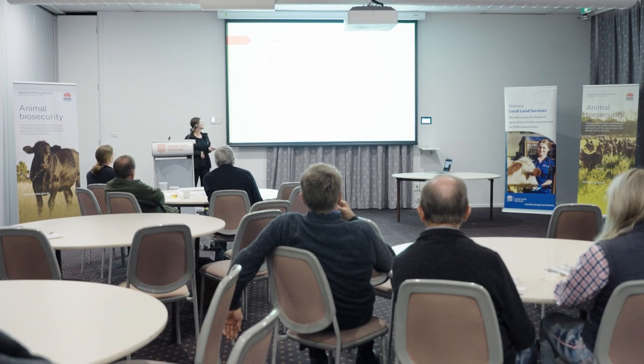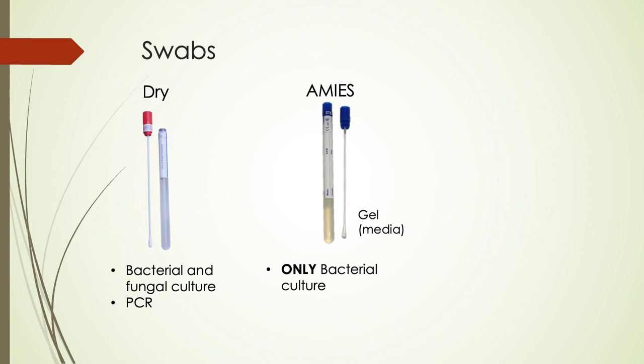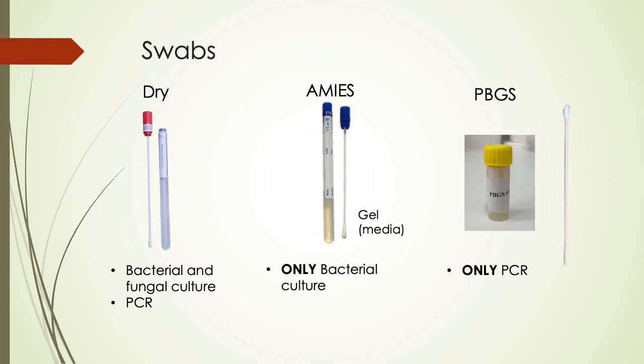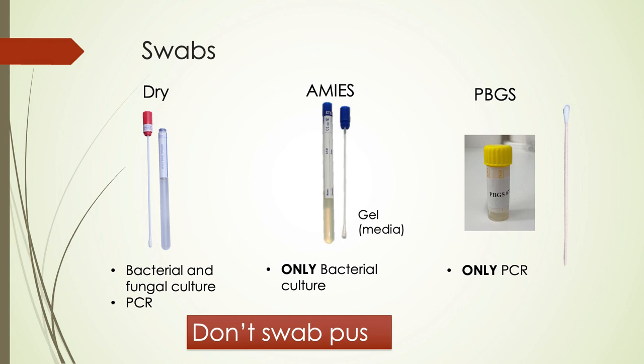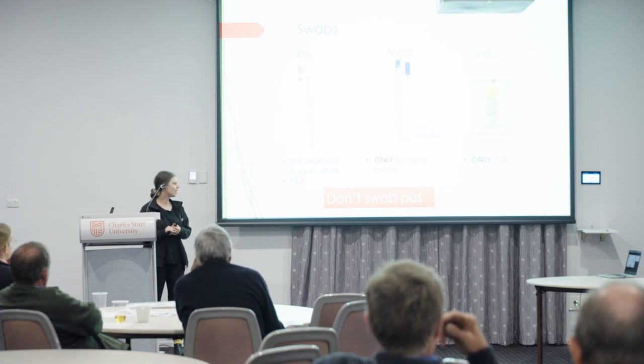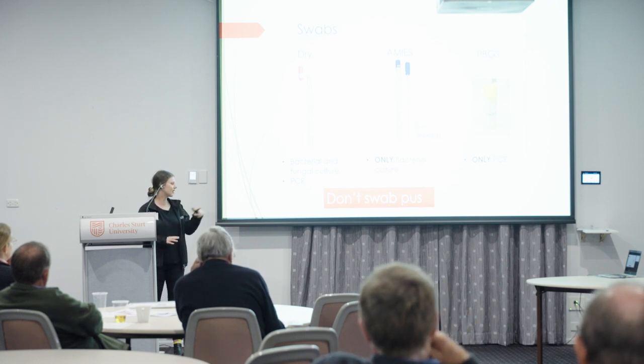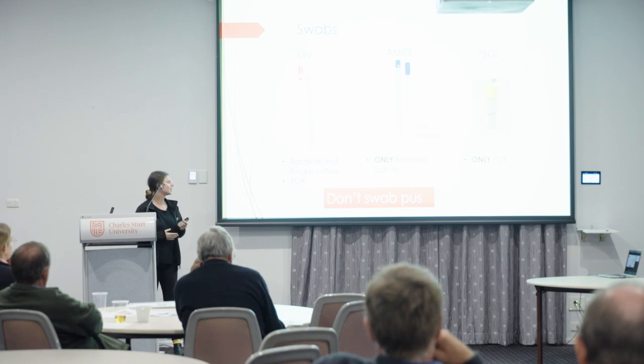There are a few types of swabs. Dry swabs are good for bacterial and fungal culture as well as PCR. Amies swabs are good specifically for bacterial culture. PBGS swabs are good only for PCR, so it's important to get those correct. A tip: don't swab draining lesions and pus, because we get a lot of secondary growth. If you want to see what it is, swab around the lesion — you're more likely to get a better answer that way.